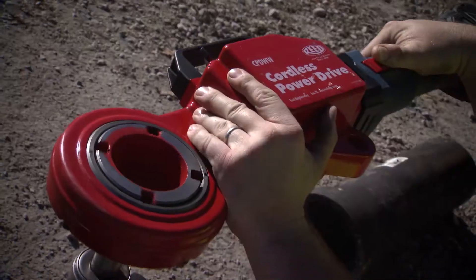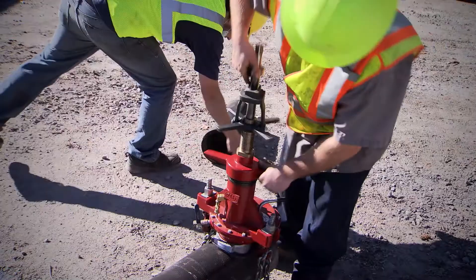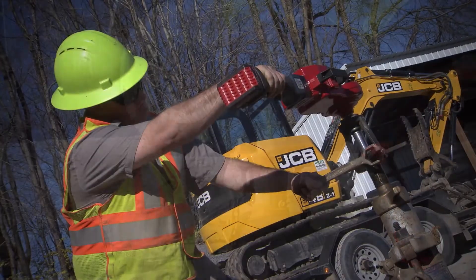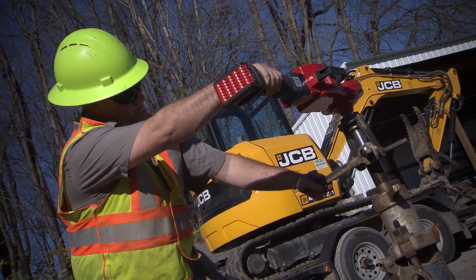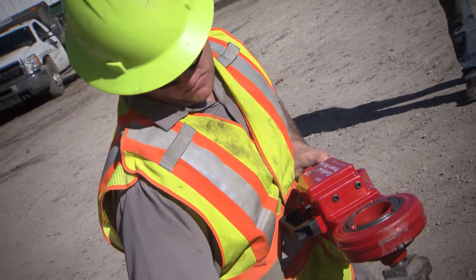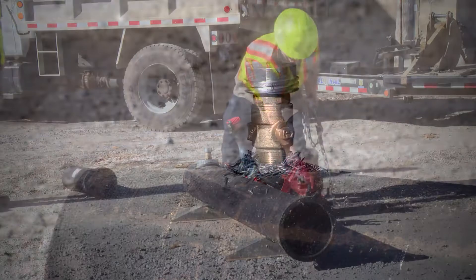We did a dry tap, direct tap into the main. The tap went well. We used the Reed brand tap machine and we had a Mueller tap machine that was ours. It's battery powered, which makes it a lot easier when you don't have to drag your generator or have a cord hanging doing your tap. The convenience of that makes it a lot better — it's just a time saver in my mind.